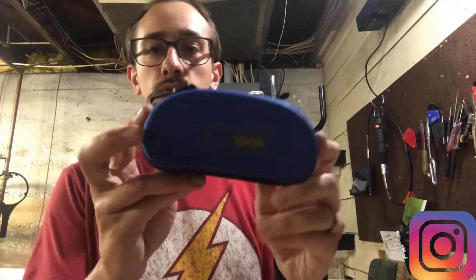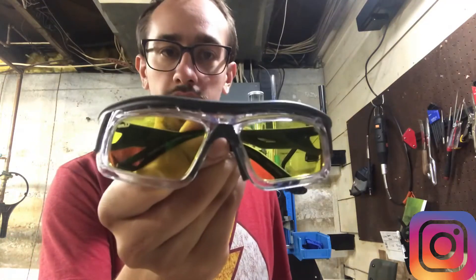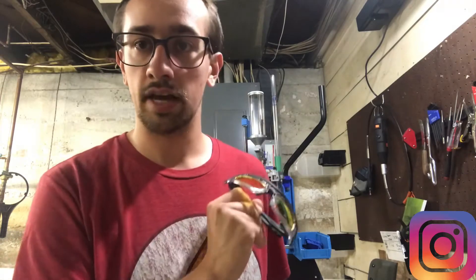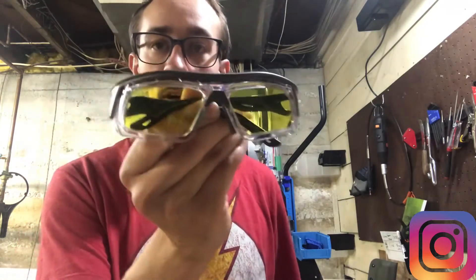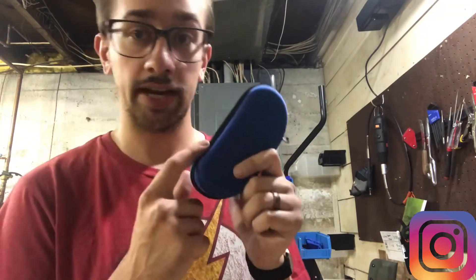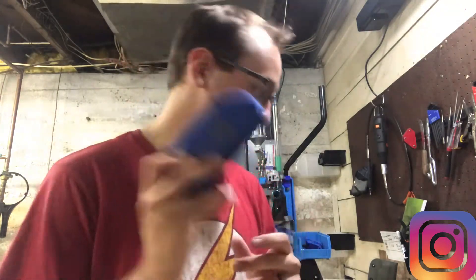I did just switch to the Hunters HD Golds. I've had some time behind these and I really like them. These are prescription glasses — I sent my prescription to Brian and his crew down in Alabama at Hunters HD Gold, got my glasses made, and I really like them. These are what I shoot in. I don't shoot anything else right now because these are just that good for the red dot and for making your vision better.